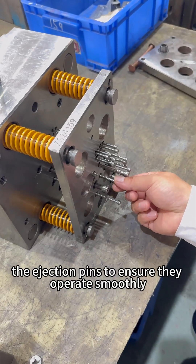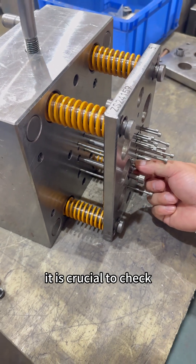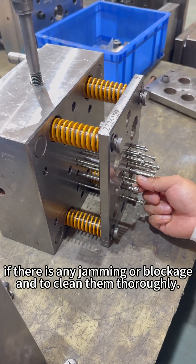Next, we check the ejection pins to ensure they operate smoothly. Before molding, it is crucial to check if there is any jamming or blockage and to clean them thoroughly.